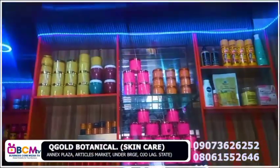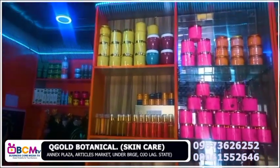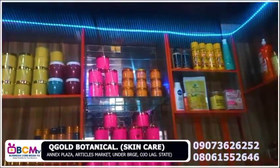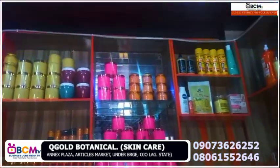We have the black soap — that one is good for lightening. I know about skincare, how to take care of your skin. My business name is Kewgood Botanic, as you can see, and I attend to customers due to any complaint they come to complain to me about skin.